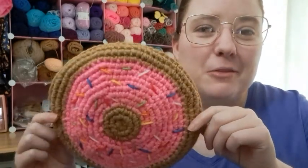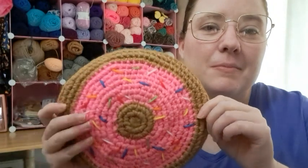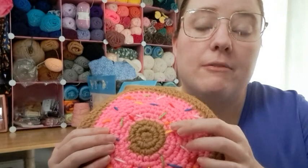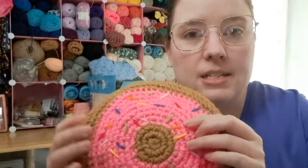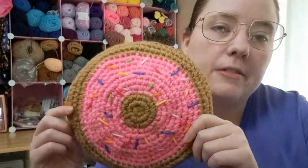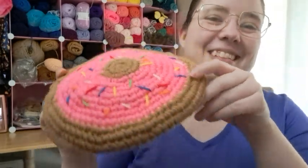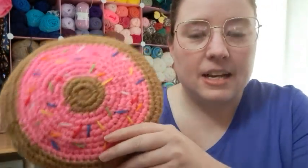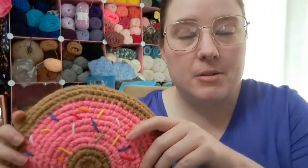I'll link to the pattern below if you want to check it out. Like I said, I just changed the rows because the pattern is just a solid pattern, but you can look on Ravelry projects to see other ones people did. Some people striped it and stuff. I just thought I'd make it look like a donut since it's donut day — it's just cute. And what's the word? Eclectic. That's kind of our style here in the Roberts household.